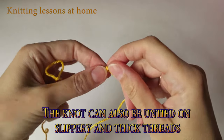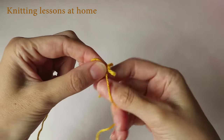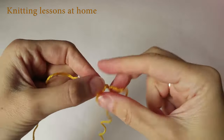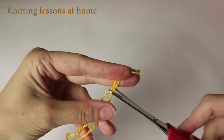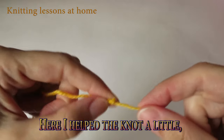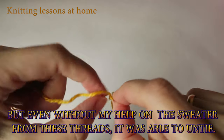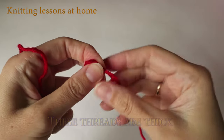The knot can also be untied on slippery and thick threads. Here I helped the knot a little, but even without my help, on a sweater made from these threads, it was able to untie. These threads are thick.